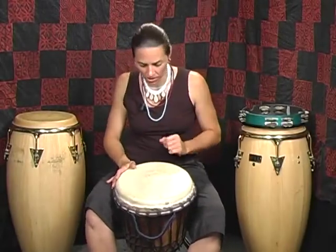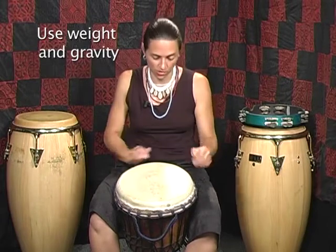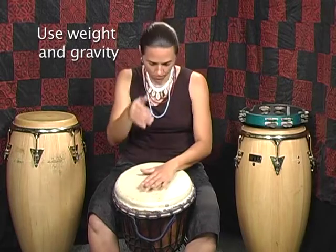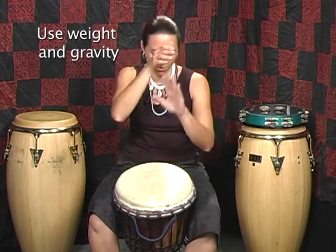Just a few thoughts about basic technique on the djembe. When you're playing your bass tone, remember, as with all strokes, that you're using the weight, not the force, as you come into the instrument. You want to imagine as if you picked up your arm and let it fall onto the surface of the drum.